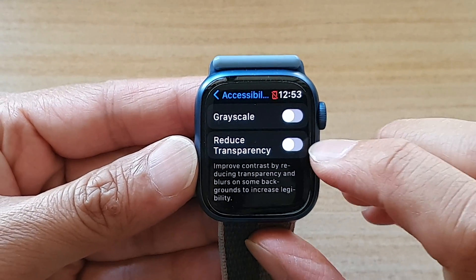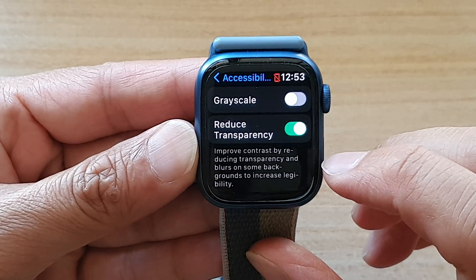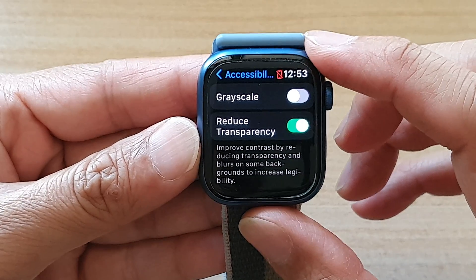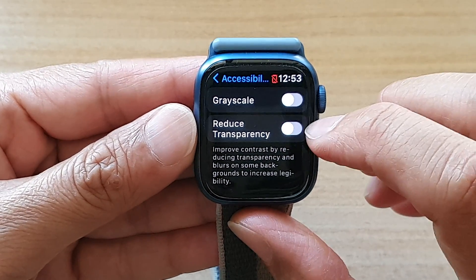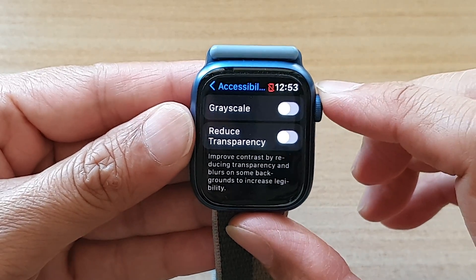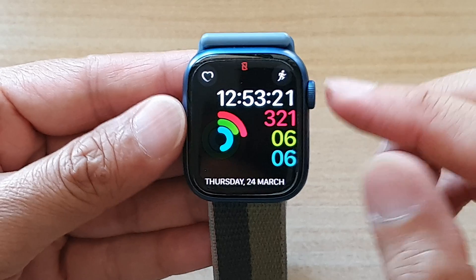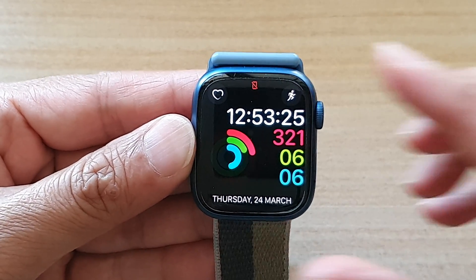So here you can switch it on or off and set an improved contrast by reducing transparency and blurs on some backgrounds to increase legibility. And that's it. So I'm just going to switch it off for now. And then you can press on the crown button on the side to go back to the watch face. Thank you for watching this video. Please subscribe to my channel for more videos.